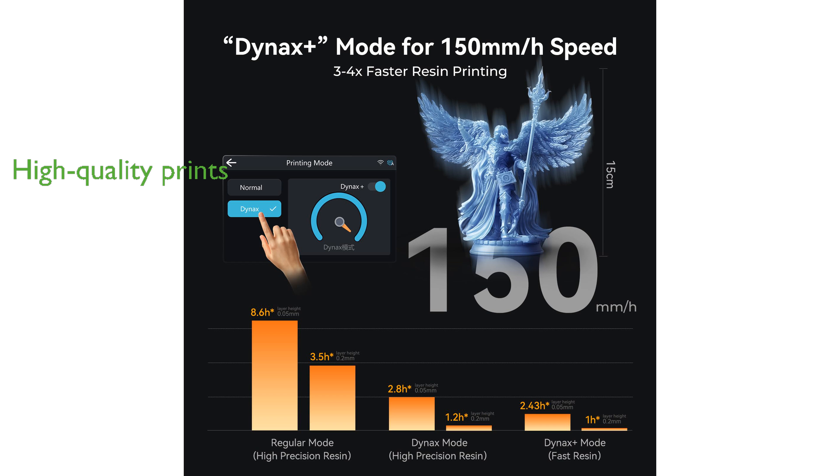The Creality Hallet Mage S14K is perfect for both professionals and hobbyists looking to bring their ideas to life in brilliant detail.